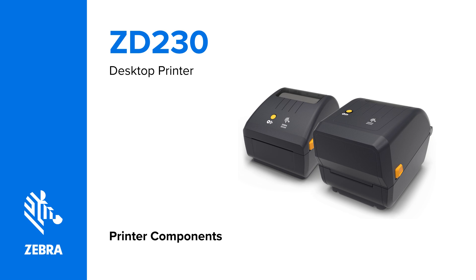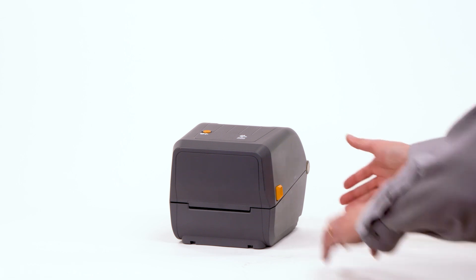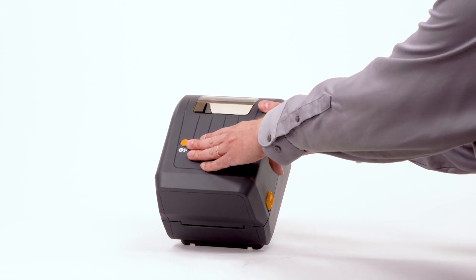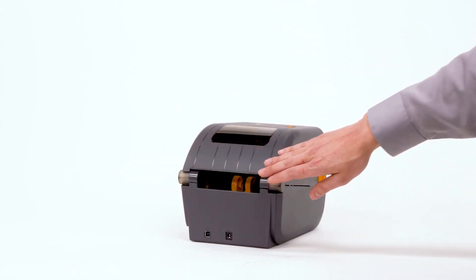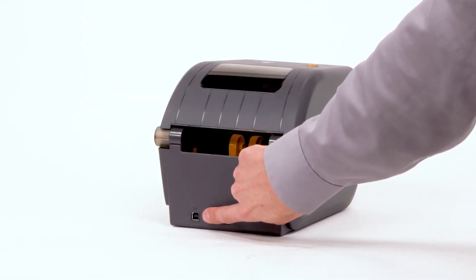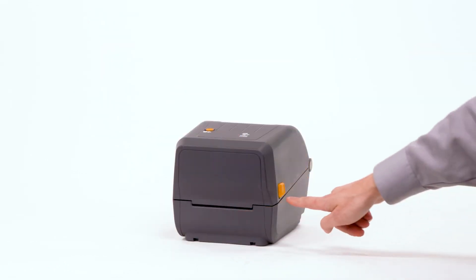Printer components. In this video, you will learn how to identify the features of the ZD230 printer. Media feed button and status indicator. Fan fold media entry slot. USB port. DC power receptacle. Cover release latch.